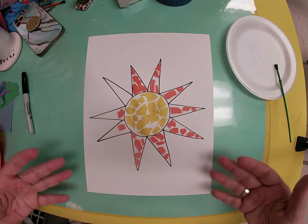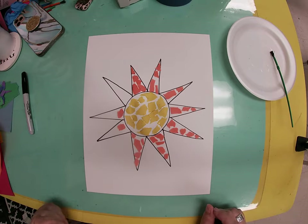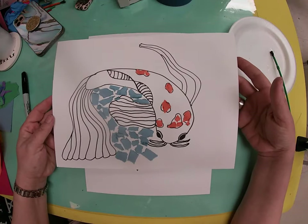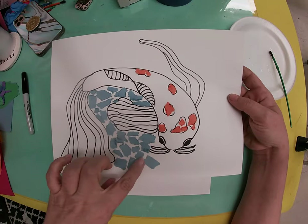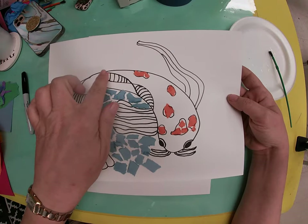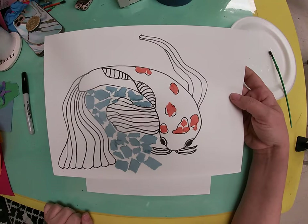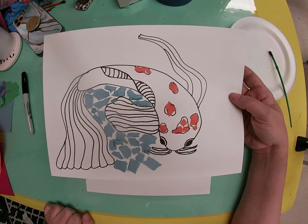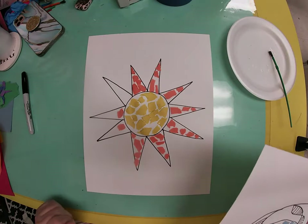I'm going to walk you through drawing a sun. Some boys and girls, especially my third and fourth graders, might want to do something more difficult. A couple years ago, second, third, and fourth grade did koi fish. I did a koi fish and started putting in the water, his spots, and another color for his body or fins — but he is much more difficult. So you get to choose what picture to draw. If you don't know what to draw, you can do the sun with me.